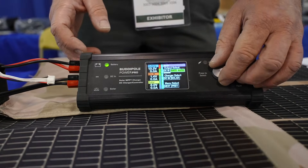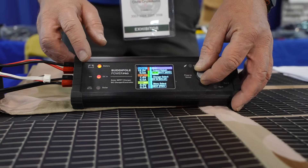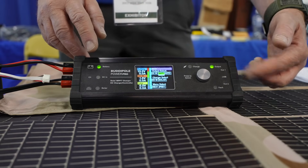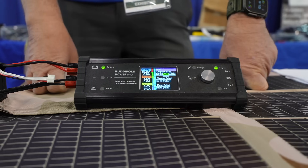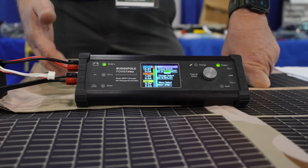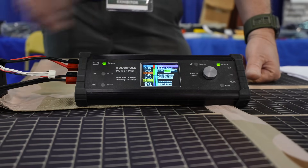Our output select lets you choose whether to run off the DC power supply or the battery. We have two sets of Anderson Power Poles at 40 amps, and a USB output for charging phones. This does have a boost feature — and it's MPPT now, by the way. So if your solar panel is only putting out 11 volts, it's going to boost that up to charge your battery to 14.2 volts. You're not going to get a lot of current at that lower voltage, but at least you're getting some.